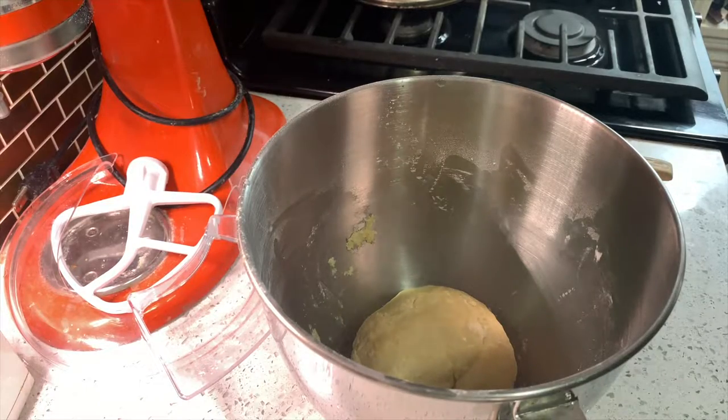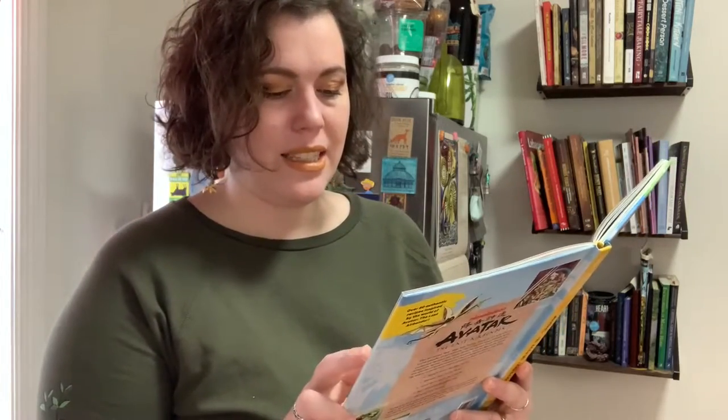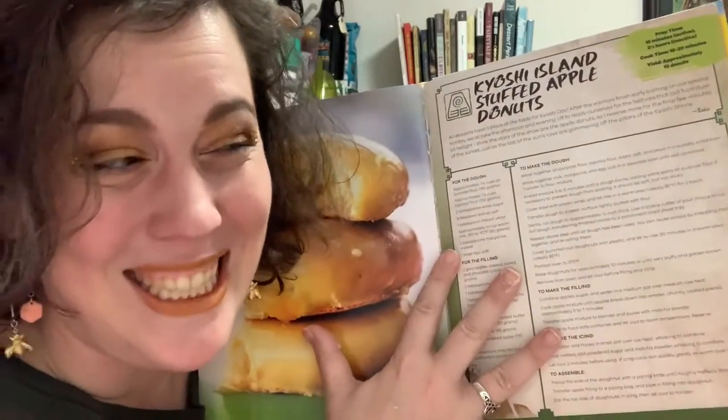Now cover the dough for two hours. I'm using a damp cloth instead of plastic wrap since I don't own plastic wrap. The recipe says the ideal warm area should be 85 degrees, and it is winter right now, so I have a feeling it might take more than two hours — that's why I'm in my cozy earthbender sweatshirt. While we wait for the dough to rise, let's read the cute little geeky description, one of my favorite parts of geeky cookbooks.